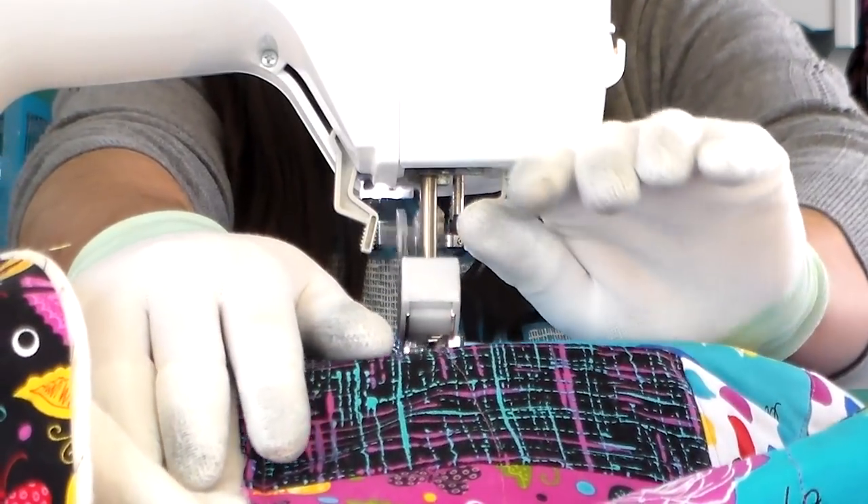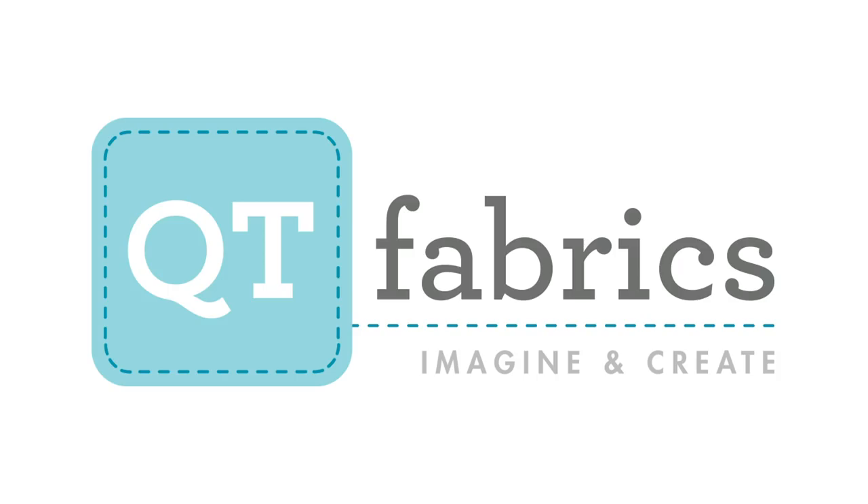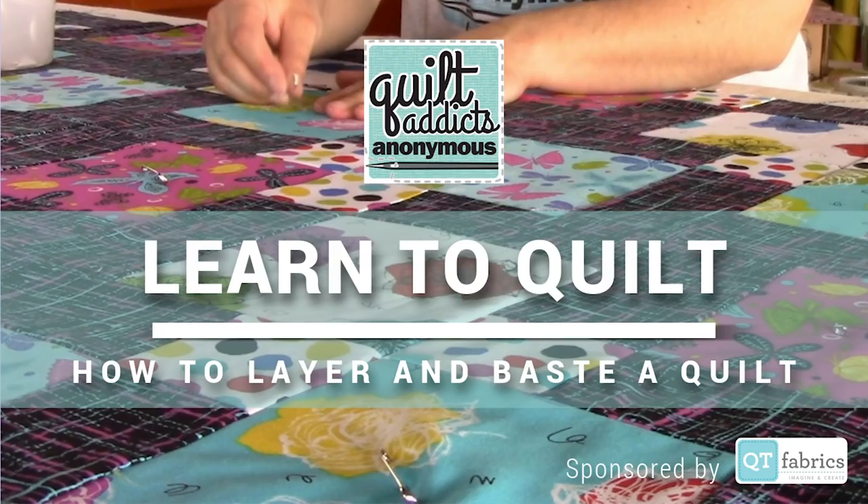Make sure you check out our next video tutorial where we show you how to quilt this on your own home sewing machine. If you haven't already, go over to shop.quiltaddictsanonymous.com — you can get the free video tutorial for this pattern and we'll send you a special coupon code to get everything you need to start quilting. A big thanks again to our sponsors QT Fabrics, who proudly sponsor this video tutorial series from Quilt Addicts Anonymous. Join in the fun over at qtfabrics.com — they imagine so you can create. Until next time, happy quilting!